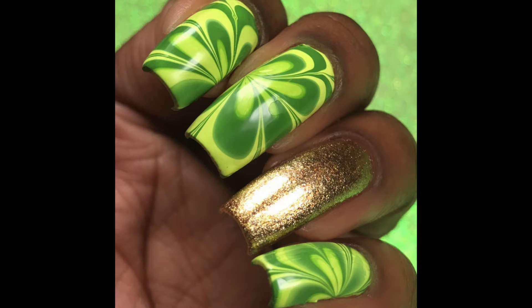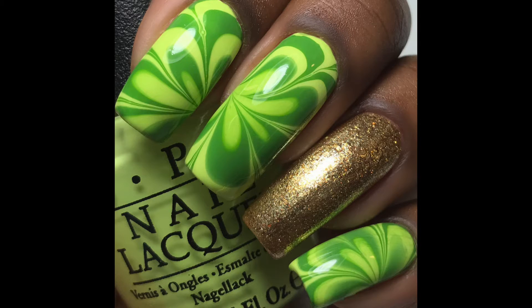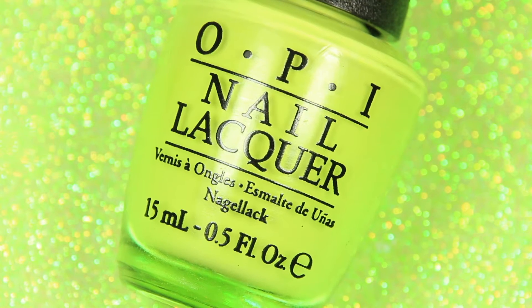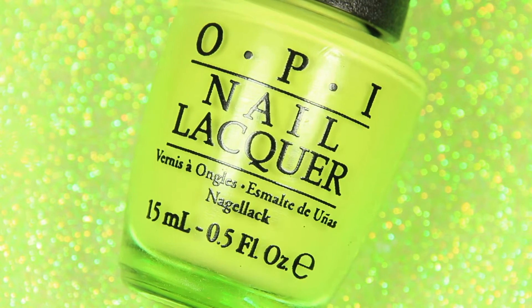Hi guys! Welcome back to my channel. Today I have a super easy St. Patrick's Day nail art idea. This is very simple to do — it took about 30 minutes, so if you celebrate this holiday, this would be a great cute idea for you guys. So stay tuned.